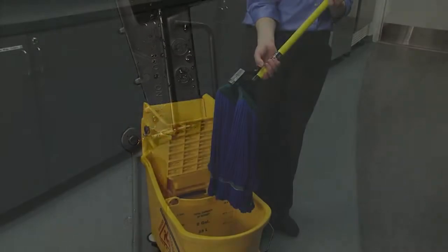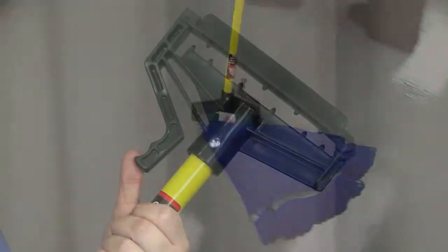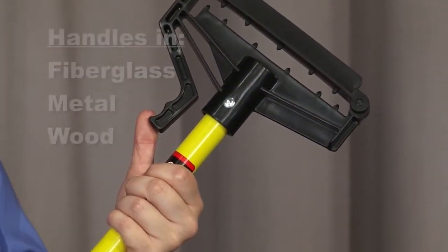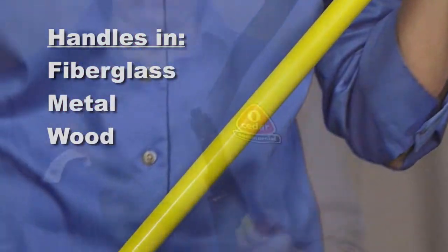The easy trigger allows you to quickly discard a soiled mop without touching it. The Quick Change Mopstick is durable, yet lightweight, with a sanitary black plastic frame. The 60-inch handle is available in fiberglass, metal, or wood.